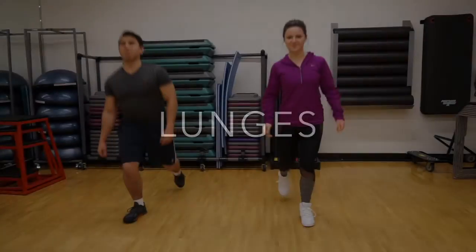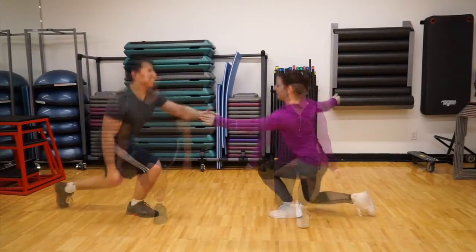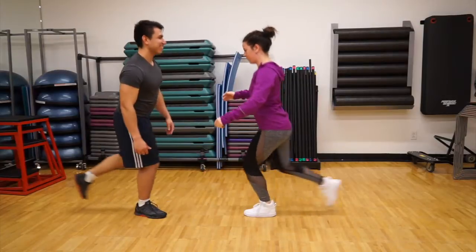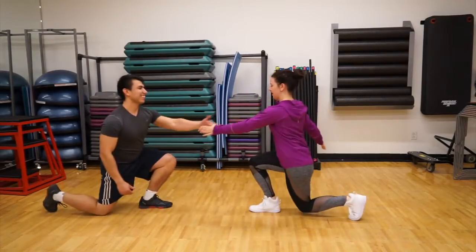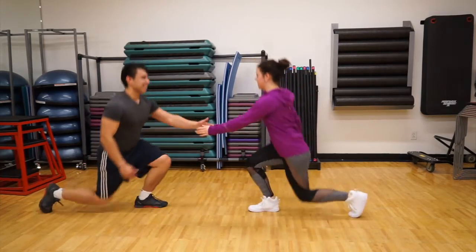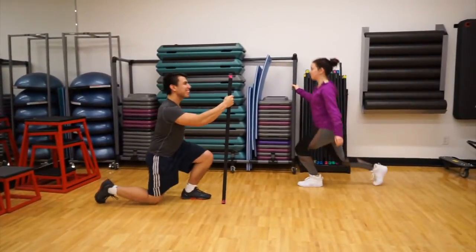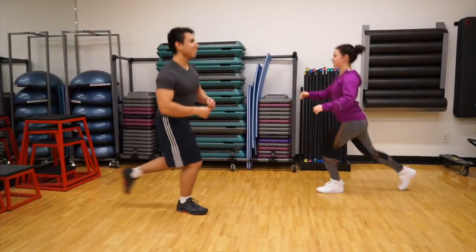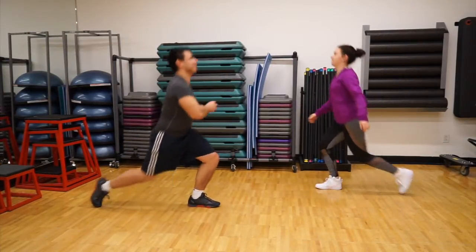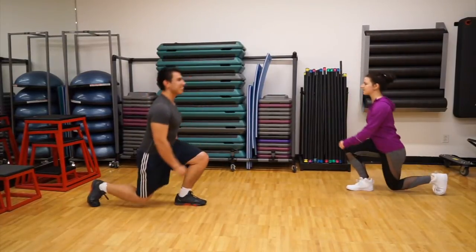Lunges work the same muscles as squats, but the challenge of balancing makes you work a little differently. The key is to make two right angles with your legs. Try a few test lunges to find the right step distance, then get to work. Stepping back helps you find your starting pose a little easier. A wall can be used for balance or for added challenge — perform a twist to the side of the forward leg, or bring your back knee up high after each rep.